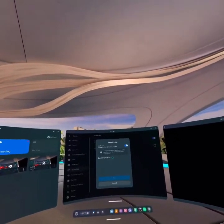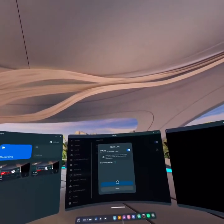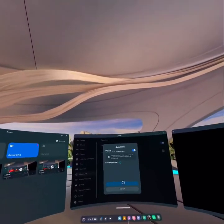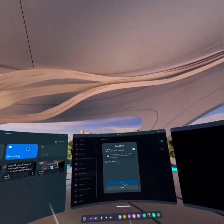So guys, that's how you connect Meta Quest 3 to the PC wirelessly. If you find our video helpful, please leave a like and do not forget to subscribe to our channel. Also hit the bell icon to get updates with our latest videos, and drop a comment for reviews and more content like this. I will see you guys again in our next video — thank you for watching.